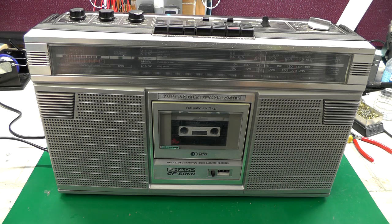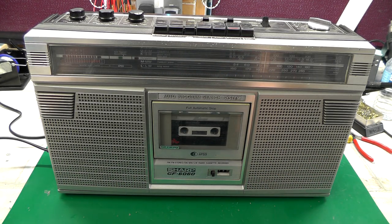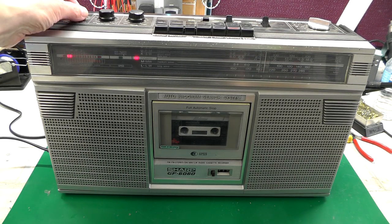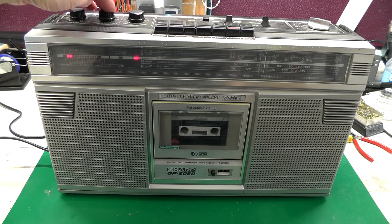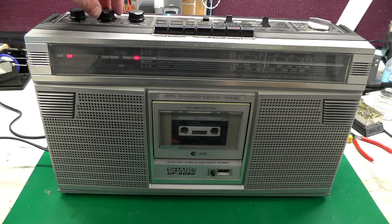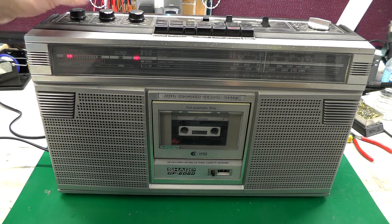The problem advertised with this one is that one side of the stereo isn't working and the tape player plays a little slow, so let's have a look. Trying the radio — the volume control is very sensitive. The left-hand side is working okay, but with the balance all the way across to the right there is something coming out, though it's a lot down in volume compared to the left and it's distorting a little bit — probably not a surprise if there's a fault on the amplifier board.